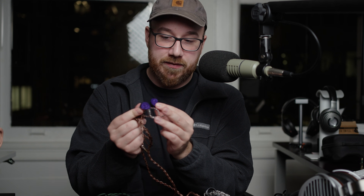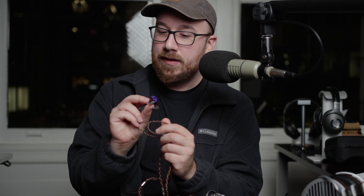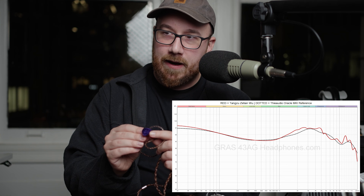And also it's quite comfortable for me. The key thing with the Zetian Wu is that this is the best tuned planar magnetic in-ear headphone out of all of them — I'm just going to say that flat out. I think this one is the best tuned.